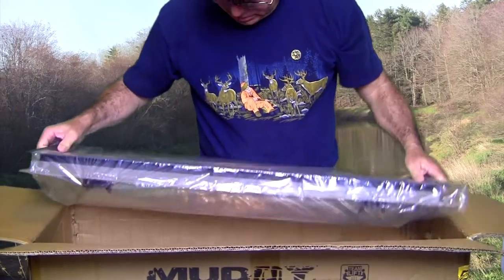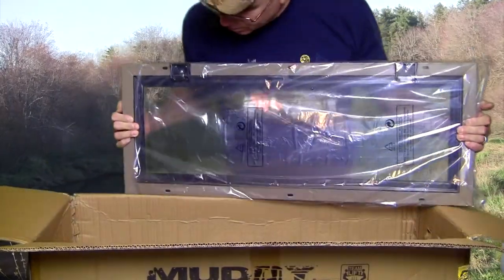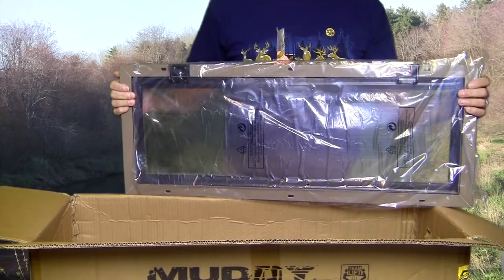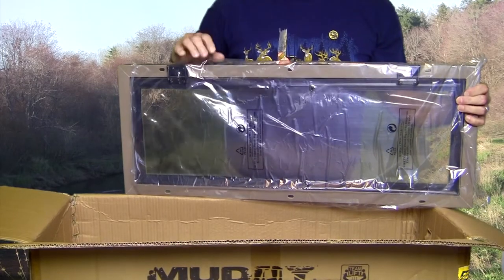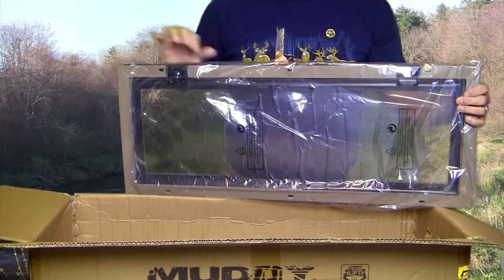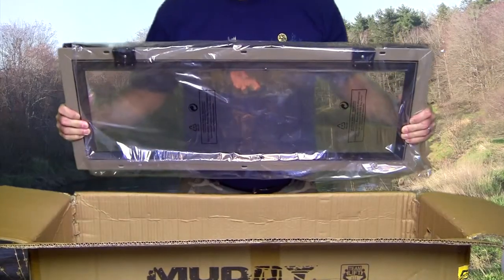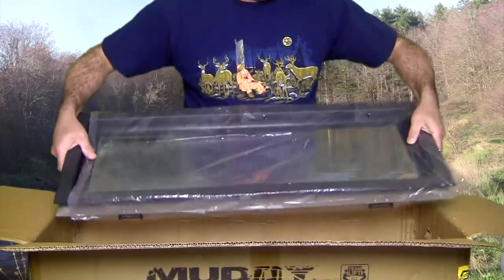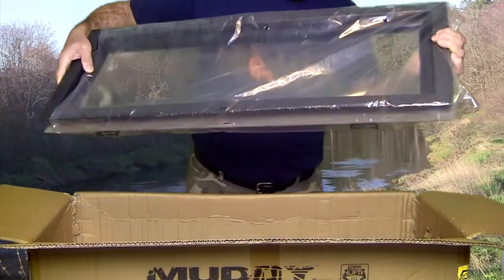So they come as a set of four, which is really cool. There's no instructions in the box, but I mean it's pretty simple — doesn't really need instructions. That looks like one and a half inches there, depending on how you want to do this.